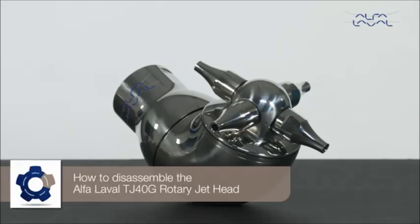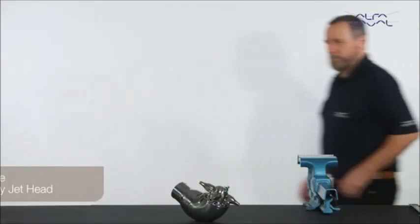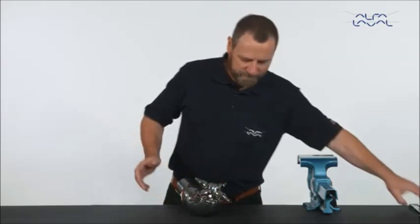How to disassemble the Alfa Laval TJ40G rotary jet head. Start by removing the nozzle assemblies.